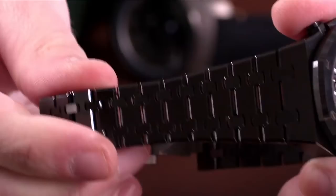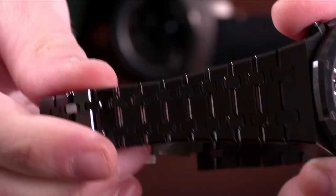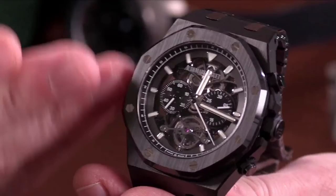Of course, it takes three times as long to hand-finish the bracelet and case of this watch because the ceramic is treated the same way as precious metal or steel would be at AP. Where it takes about 11 hours to hand-finish a bracelet on a steel Royal Oak, it takes 33 when it's done in ceramic. I'm going to put this on my wrist.